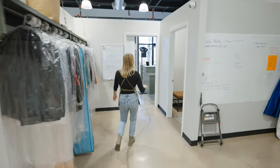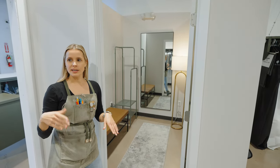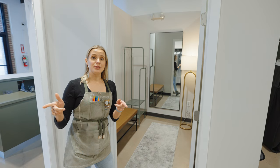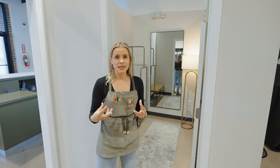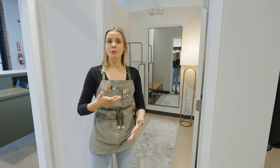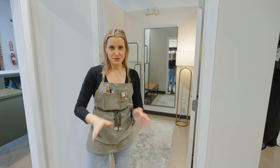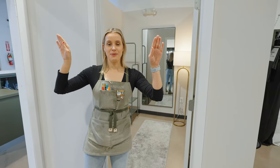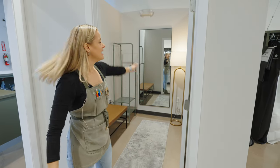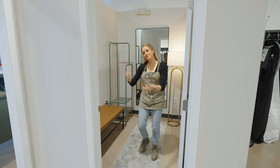Up front we have another dressing room we use for pickups — when somebody has already come in for their fitting and just wants to run in and out, we use this one. This is the only dressing room with a mirror. The other two don't have mirrors because when you first put a garment on for a fitting it doesn't fit yet, and people can get stuck in the dressing room looking in the mirror going 'oh I really don't like this.' We want to get them out in front of us. This pickup room is just to admire the finished work.